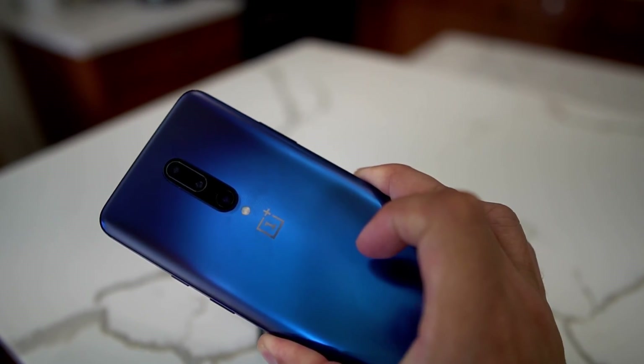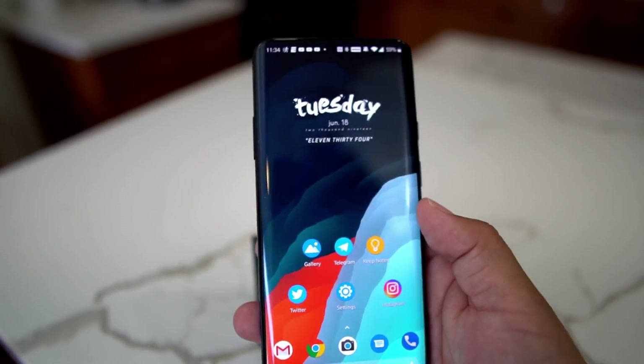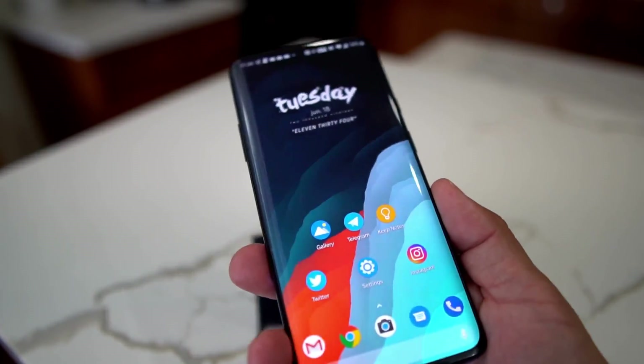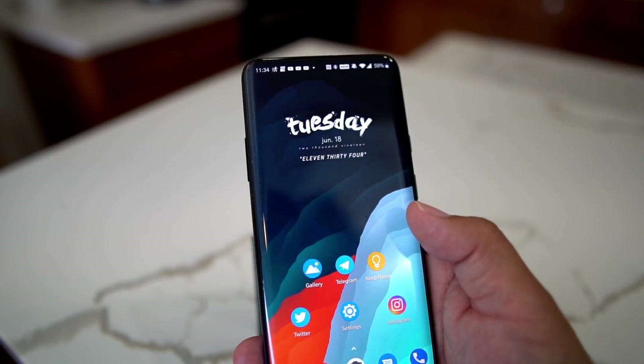That's going to do it. I'm Android Stud — follow me on Twitter and Instagram at Android Stud, leave a comment below with your own security tips, like the video, and subscribe to the channel. I'll have more videos on the OnePlus 7 Pro — excellent device. Stay safe, secure, and sexy. Peace.